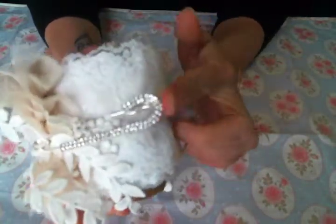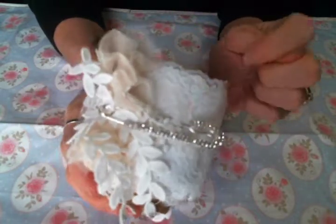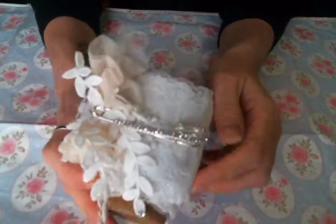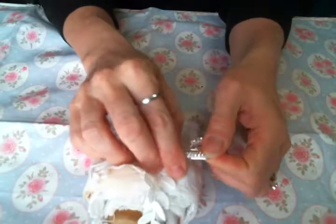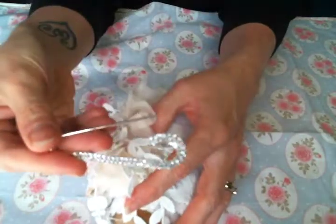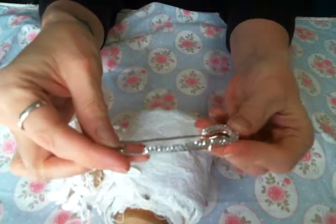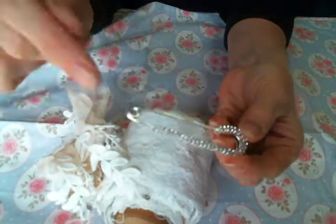I've got it held closed with this beautiful rhinestone kilt pin — it's amazing, I love it so much. That is the closure on this. Look at it, I just absolutely love it. I should dangle some charms off of it — I think I might do that, I might add some charms because this piece is amazing.